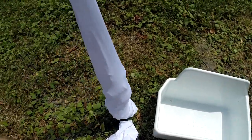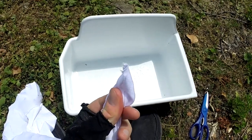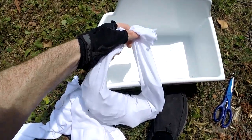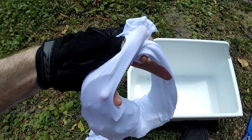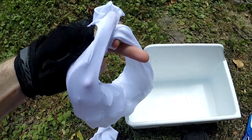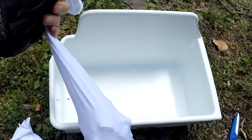Now we've got a sock full of ice. All we've got to do is just tie it off on the end here with a knot. Alternatively, instead of tying it off on the end, you could tie the two ends together and wear it like a necklace around your neck — that'll keep you nice and cool in the summer. As you can see here, I just have a very simple knot on the end.